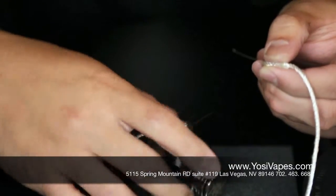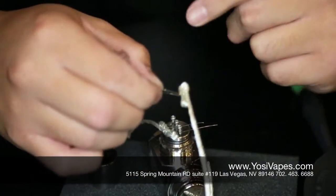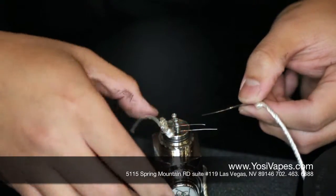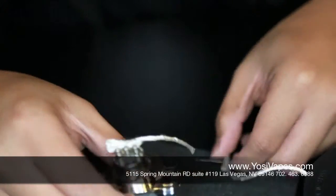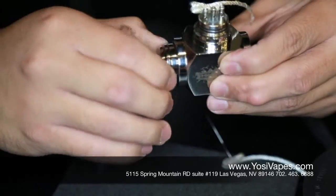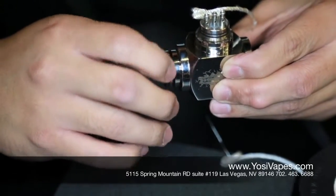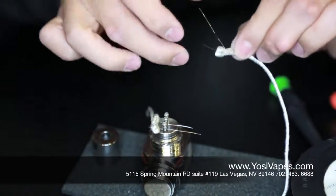On the other side again — top wire positive, bottom wire negative. So we're going to slip that through. Make sure this is locked — don't want to burn myself. Make sure you lock this. Safety tip number one: make sure you lock your mechanical.